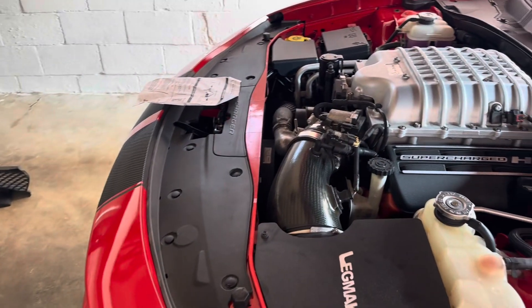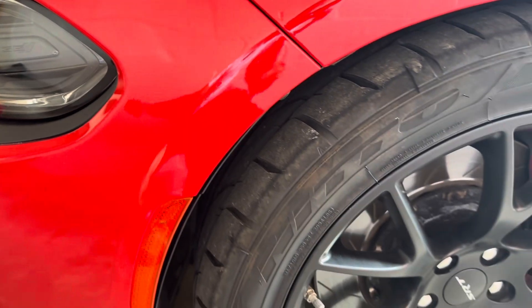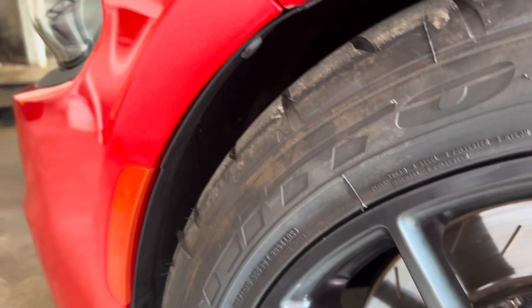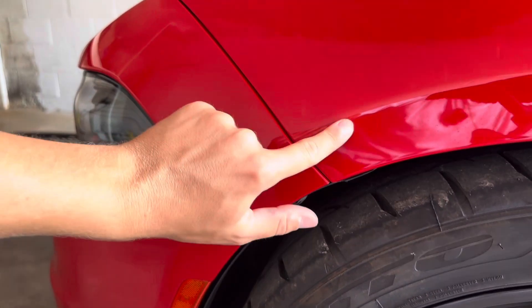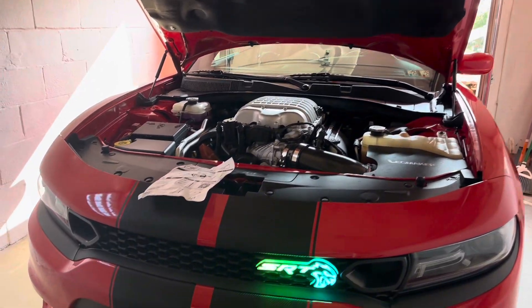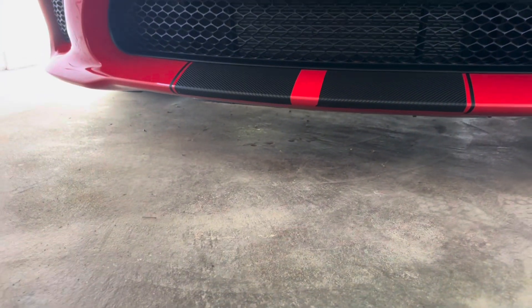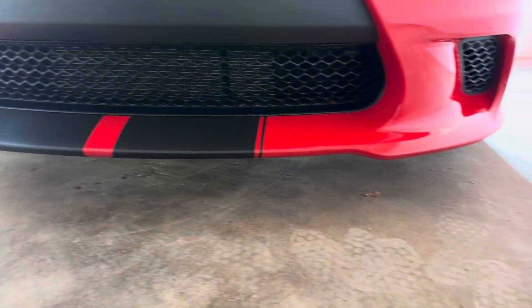If you decide to go the route I did, what you'll have to do is either take off your wheels, or turn your wheels all the way to the right and to the left to be able to access these fenders. You need to pull out these pop clips, and there are two 10mm bolts up inside here that you need to remove — they're pretty tricky if you don't take off the wheels. Also under your car, you have about 10 to 7mm bolts under here that you need to remove to take off the front bumper.